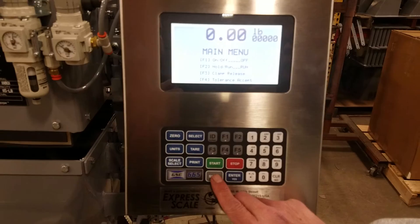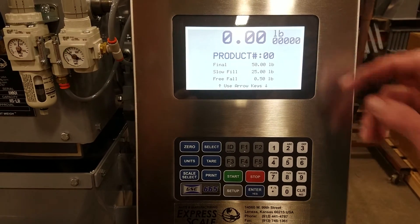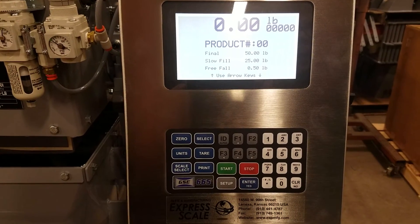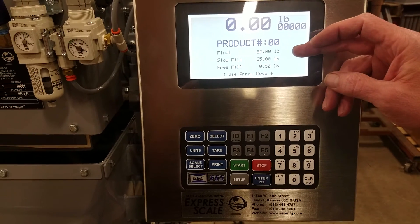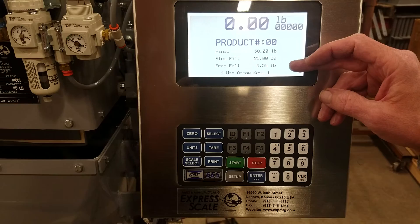To get into the setup menu, we press the setup key, and it's showing that we're on product 00. We have 100 different product numbers, 00 through 99. It will also display what you have set for the final, the slow fill, and the free fall.